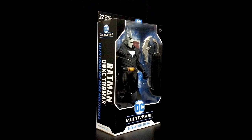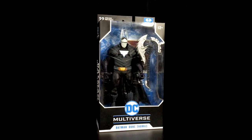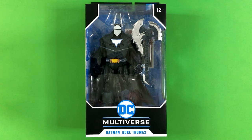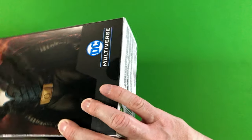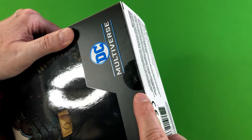So let's go ahead and unbox this Dark Multiverse Duke Thomas Batman action figure now, as I honestly can't wait to pose him doing a power slide. Here is the packaging of Batman Duke Thomas, ready to unbox. I like to go ahead and just flip him over and show you that it's held together by a little tape right here at the bottom, as you can see.